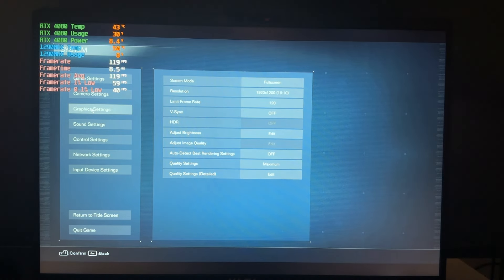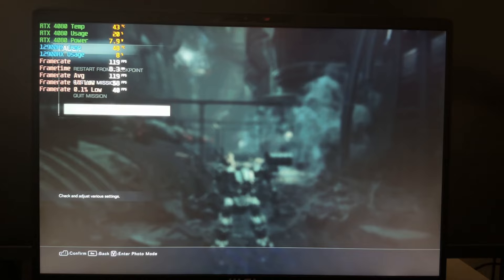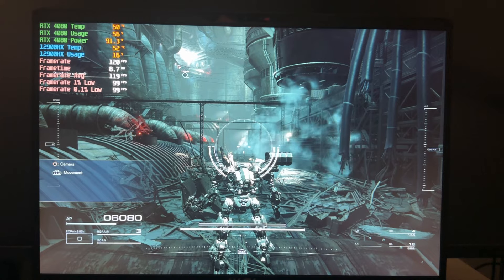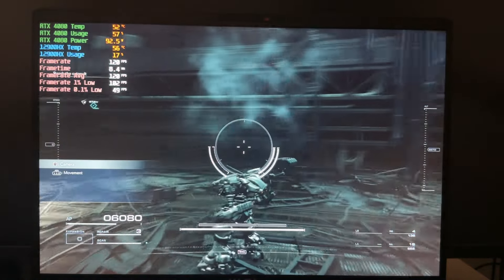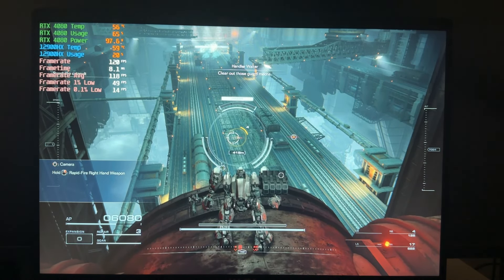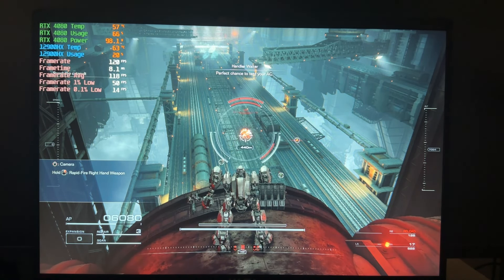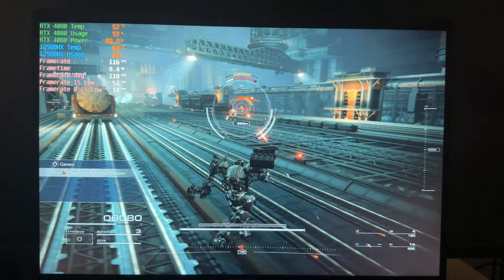Now for some game testing. Starting with Armor Core at 1080p — there's a hard cap of 120 fps in this game that I can't change. Max settings, ray tracing off. As expected, this is nothing for this GPU — we're just hitting the hard cap of 120 fps constantly. There might be a mod for this in the future, but as it stands, 1080p is genuinely nothing for an RTX 4080 laptop.